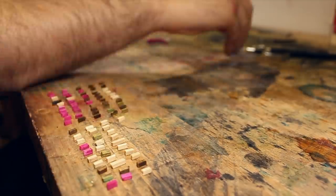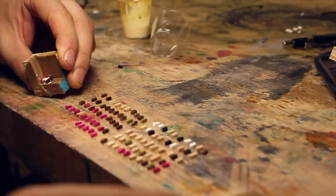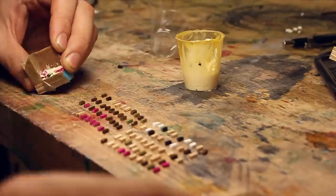As this dried, I made the headplate. In essence, this was done the same as the body, just at a much smaller scale.